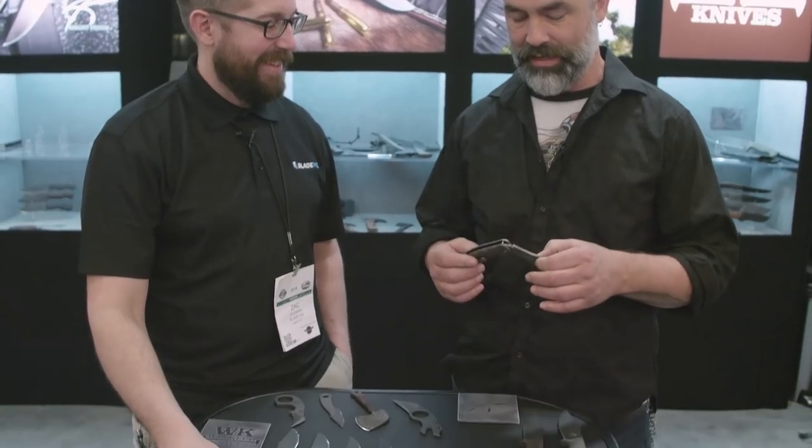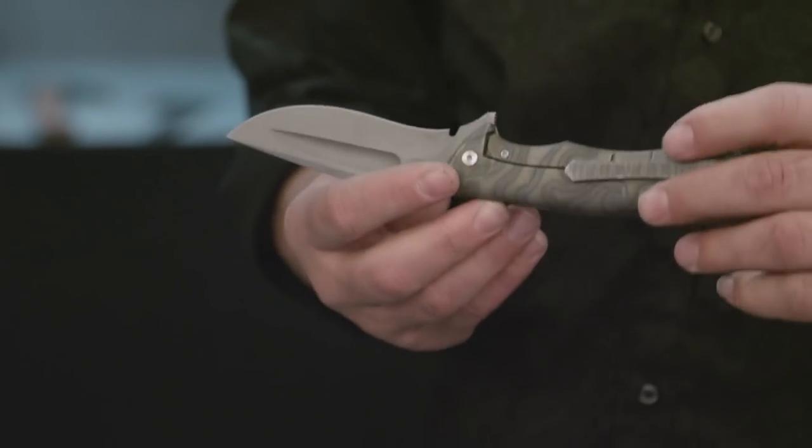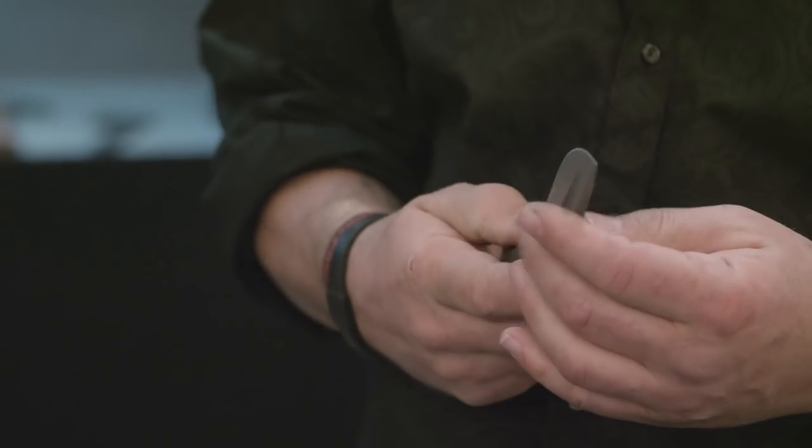A lot of great stuff here and we're really excited at Blade HQ for what Winkler has coming in 2018. Final question — what do you got in your pocket? I have a very rare knife — I think there's only two in existence. Me and Mike Ziba designed it together; he's making it. It's got a contoured titanium handle that's hollowed out on the inside — very innovative. Keep your eye open for that from him. They're handmade so they take a long time. That's all we have from Winkler, but check out our 2018 SHOT Show playlist on YouTube and keep your eye on what Winkler has going. There's a lot of really great stuff.